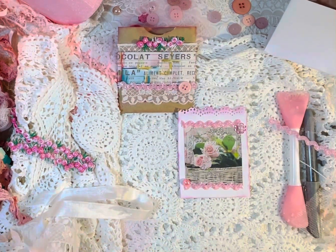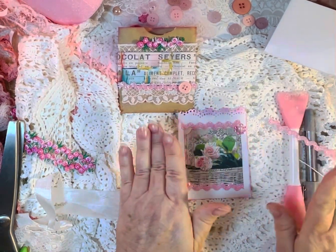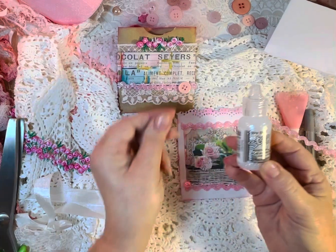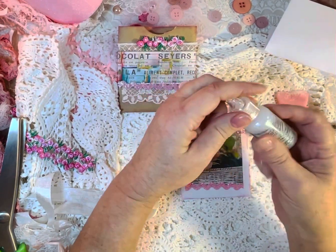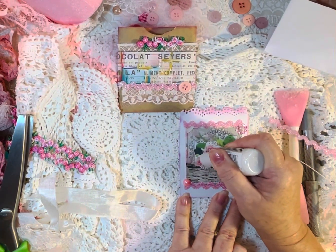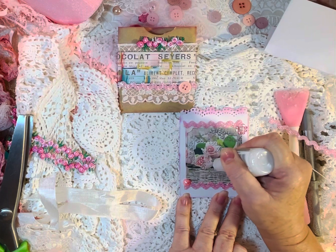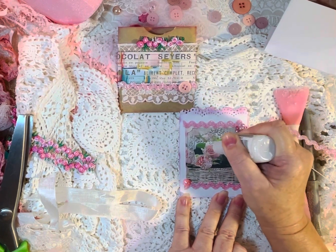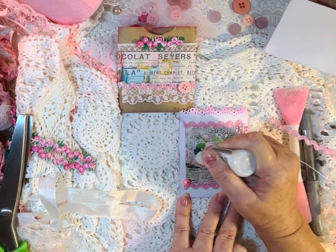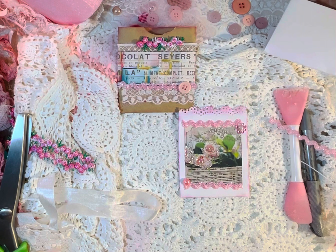And then what I'm going to do with the journaling card — you can go as much detail or as little as you'd like on these. I am going to use some of my Stickles Stardust because it has the pink, greens, and blues in it. And I think I'll go around and just maybe put some around the roses so they can sparkle a bit. Not all the way — just maybe in the middle and then around the edges. And then we're going to let that dry and we are going to call it finished.